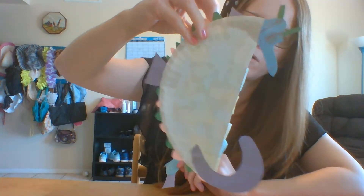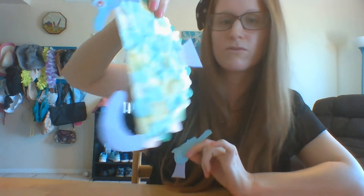Good morning! I'm going to show you how to make a seahorse. This is the seahorse I made out of recyclable materials, because a paper plate is recyclable and paper is recyclable.